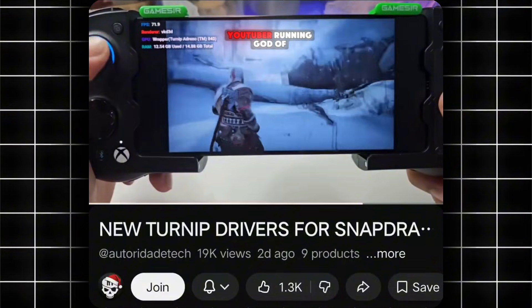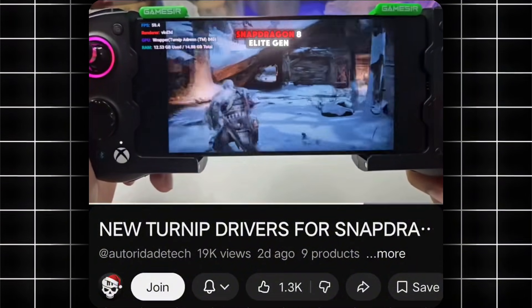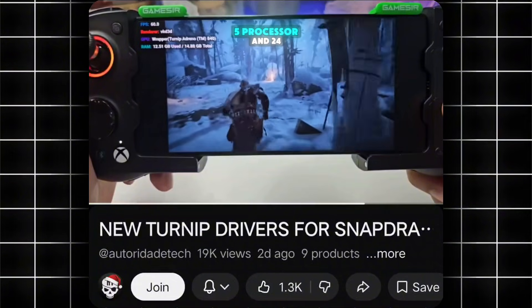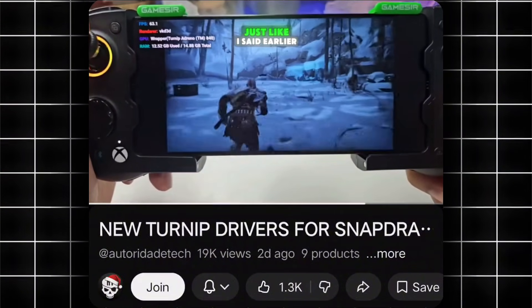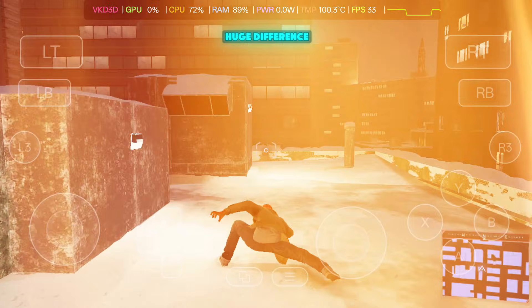Online, I've seen a YouTuber running God of War Ragnarok at 50-plus FPS, but again, that device had a Snapdragon 8 Elite Gen 5 processor and 24GB RAM. Just like I said earlier, for these massive games, higher RAM makes a huge difference.